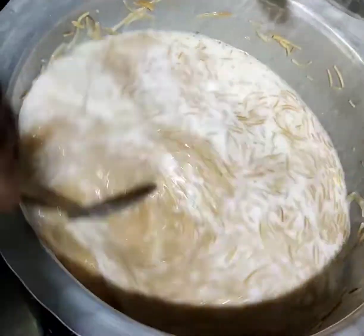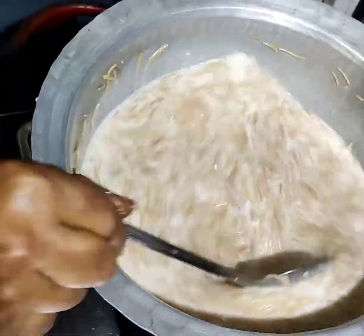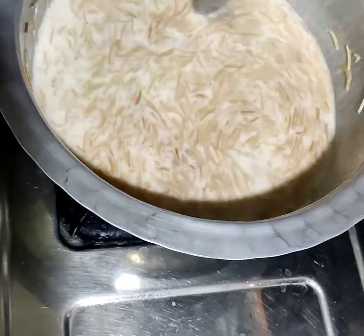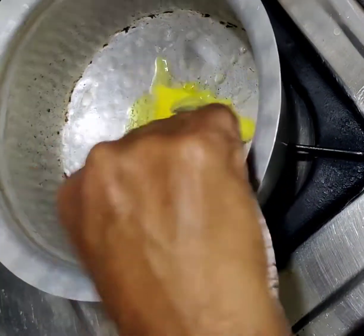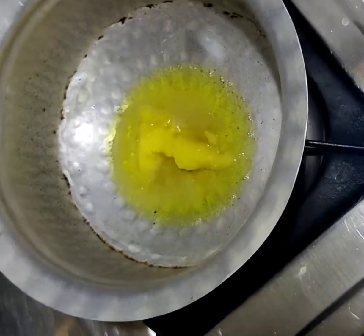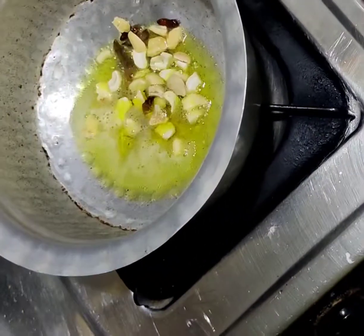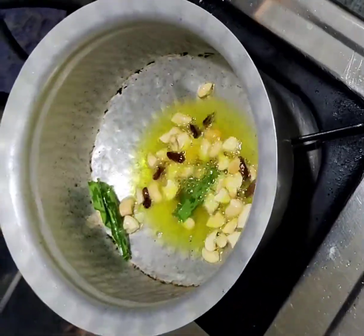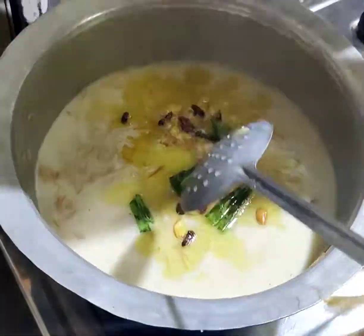Put a bit of water on the soil. I will wait for you to put the same oil in the pan. The same oil is ready.